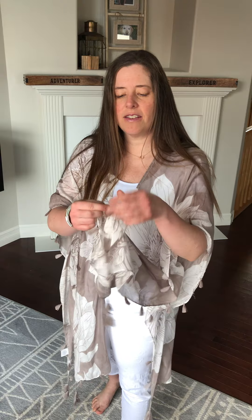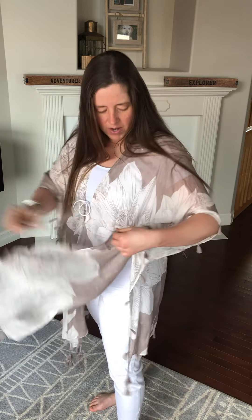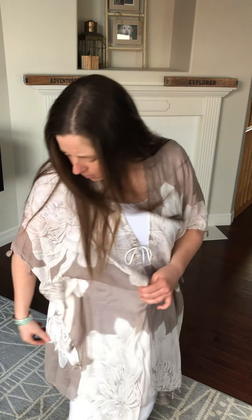As you can see it has tassels on it, so it goes all throughout. What I really like about it is it has a nice slit on the side, so it gives a different kind of a style than a full kimono.